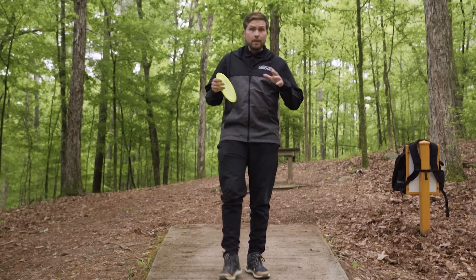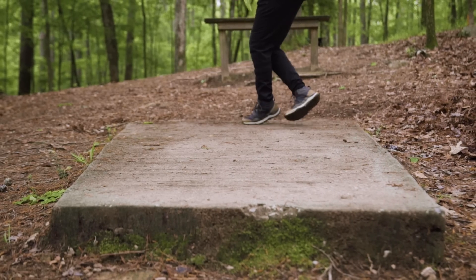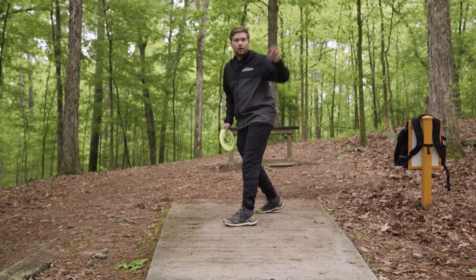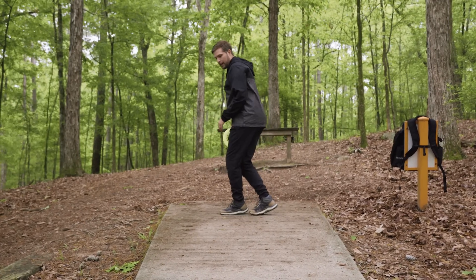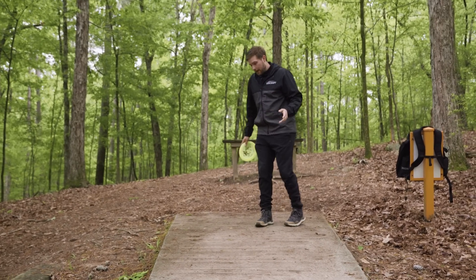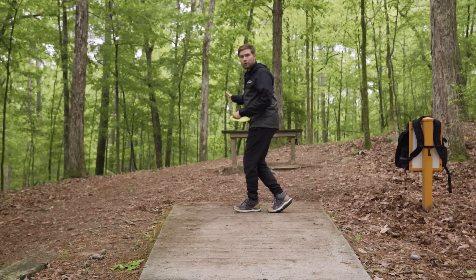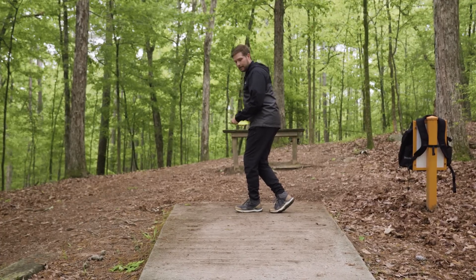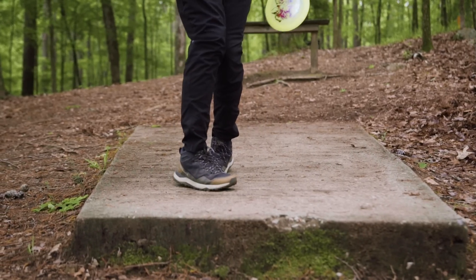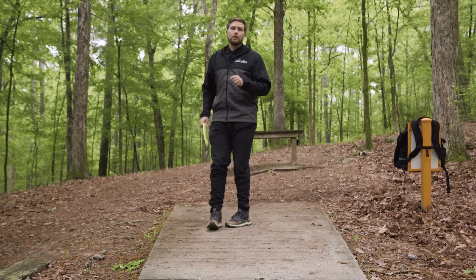The drills to fix plant step issues are the same ones from the cross step section. The side shuffle drill forces you to keep that final step in line — you simply can't swing even with your back foot during it. And the modified one-step drill: film yourself from behind with a smartphone tripod and watch where that plant foot is hitting. We want it to move down the line, land perpendicular — that's what a good plant step looks like.